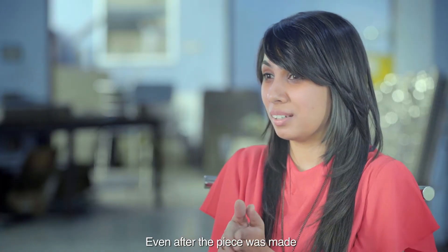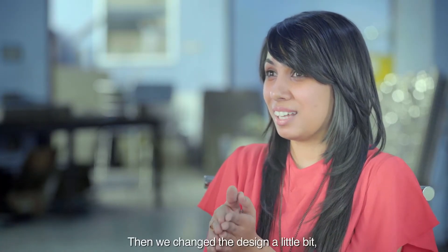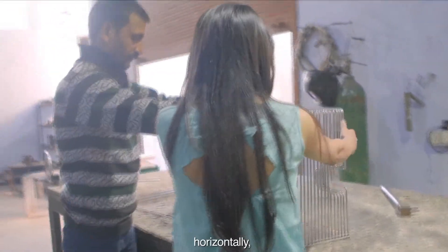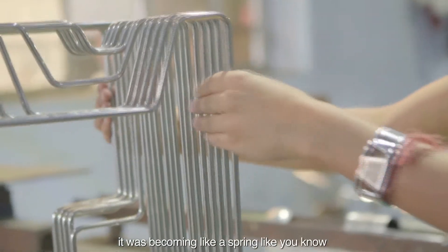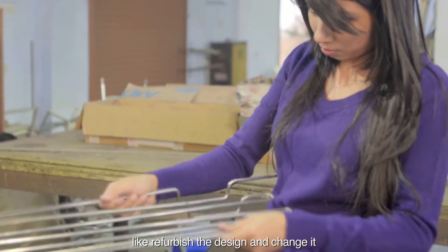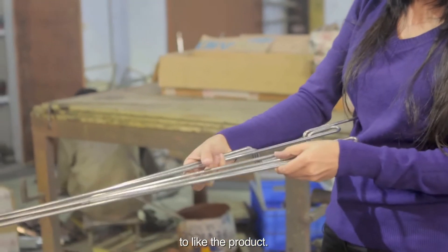I think that's the most difficult part we faced. Even after the piece was made, it didn't stand. We changed the design a little bit, and then again when we were looping it horizontally, it was becoming like a spring — like the spring mechanism. So we had to refurbish the design and re-change it to reach the final product.